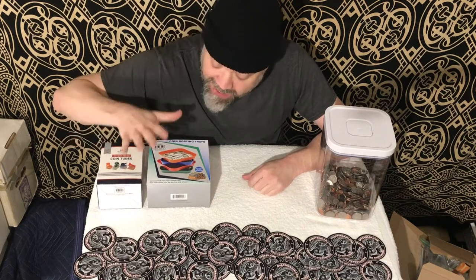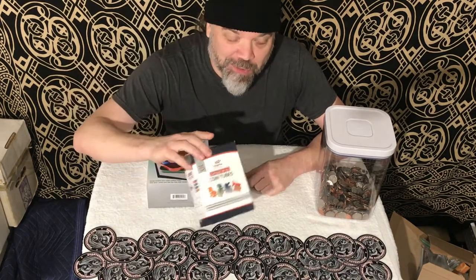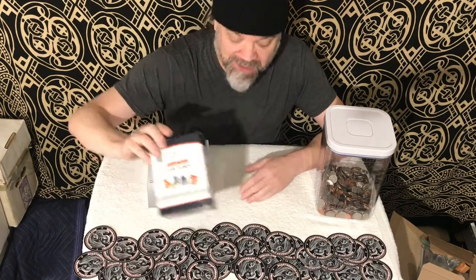Welcome back everyone. It's Quarter Bash. I'm Dave. Today we're going to take a look at coin tubes. These are Budgetizer Simple Wrap Coin Tubes.